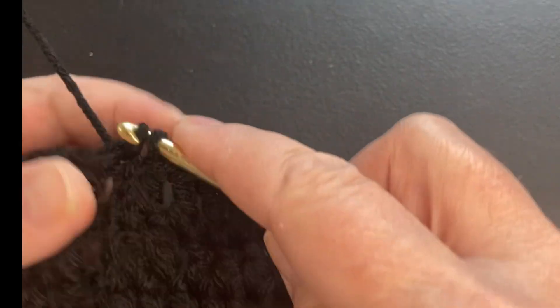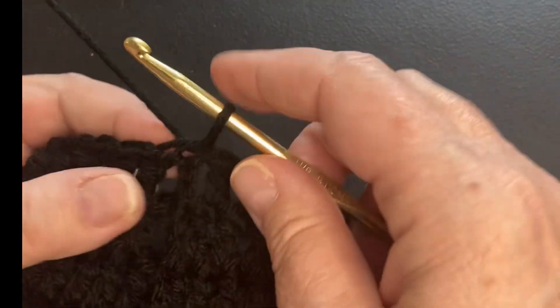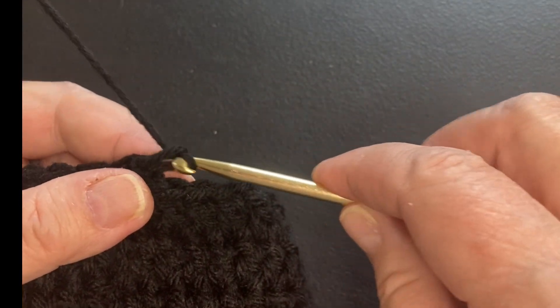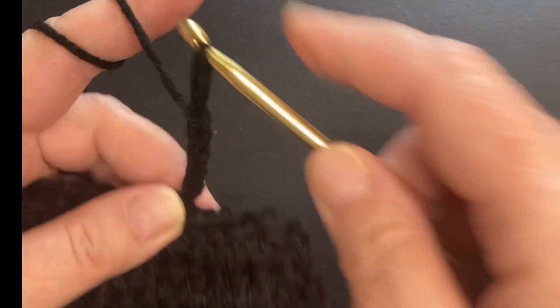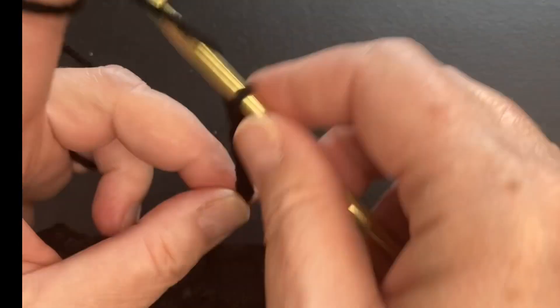I just go into that top loop with the slip stitch. Now what I'm going to do is chain 10 — and actually you're going to want to chain 11, because it's the 11th chain that helps you turn your project.